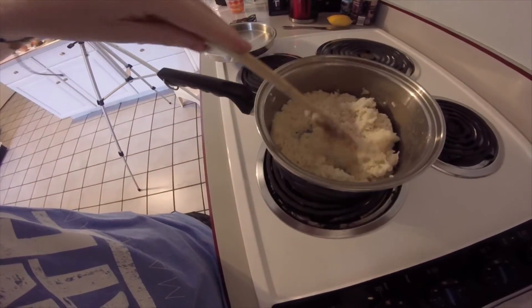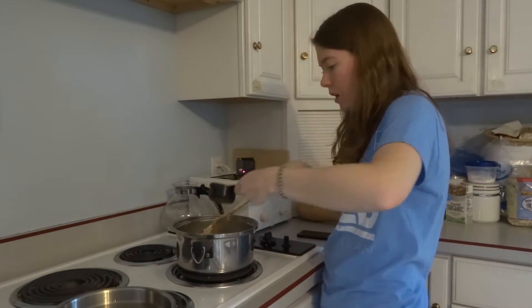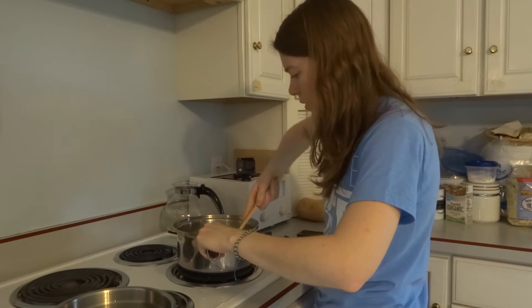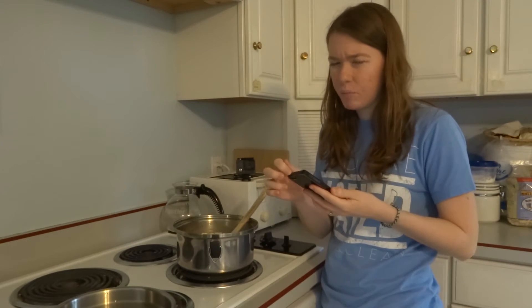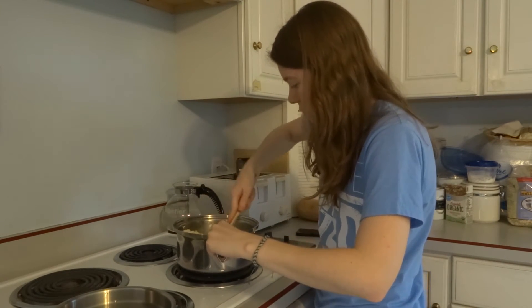Maybe I shouldn't be doing this with my left hand. Oh well. This is what it looks like, and now I'm going to add the Parmesan cheese. You're supposed to put in a third of a cup of Parmesan cheese and melt it in. It also says you can add parsley, but I don't think I have parsley. We have oregano, basil, and cilantro — no parsley.